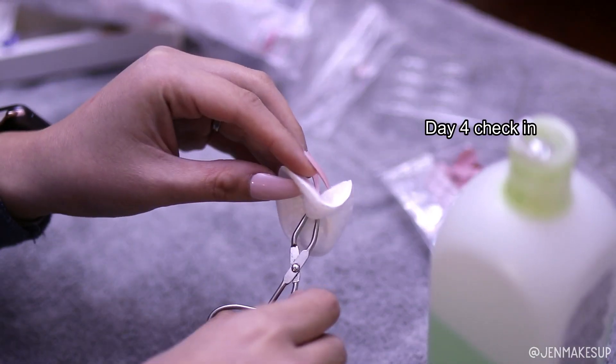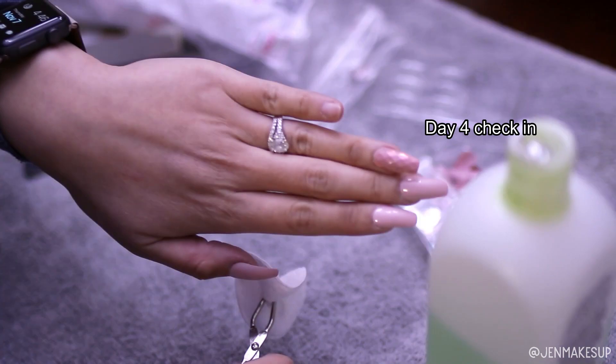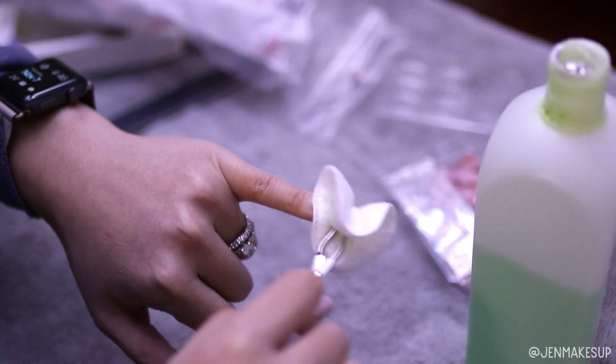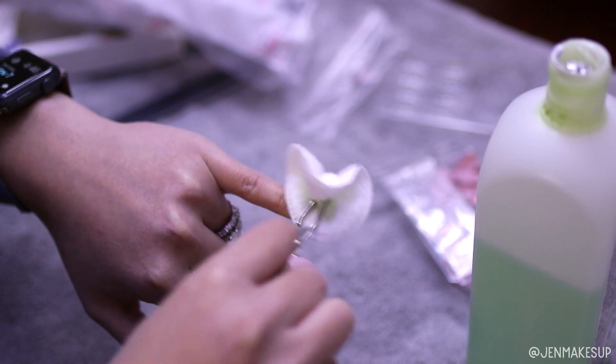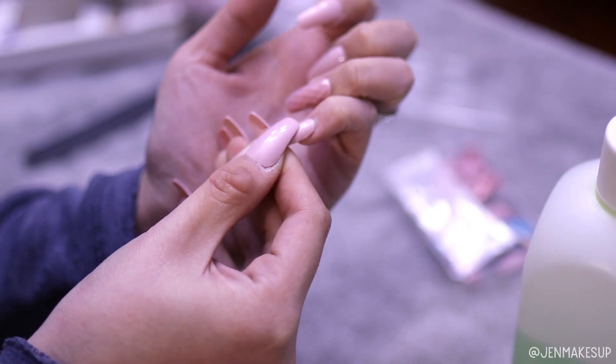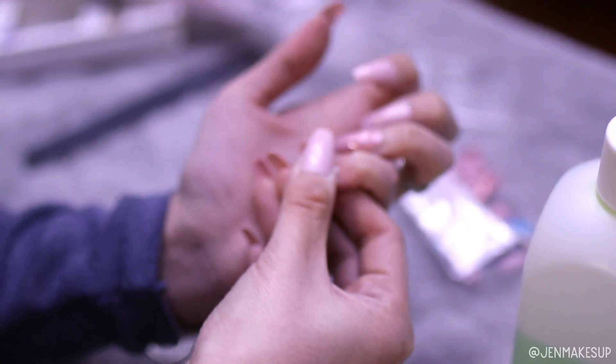It is day four, and I lost my pinky nail while typing at work — it just kind of popped right off. I saved it, brought it home, and now I'm just trying to glue it back on. At least it doesn't hurt or anything when the nails pop off, so that's good.